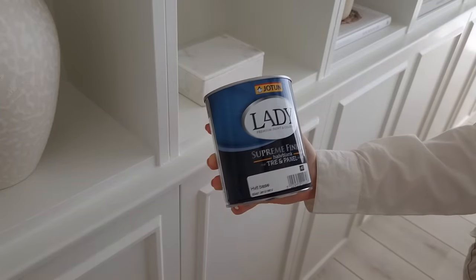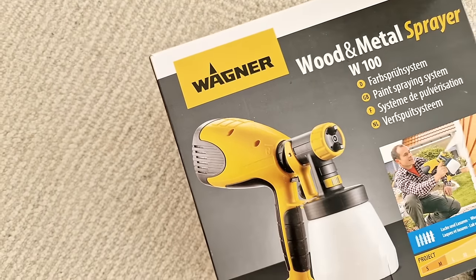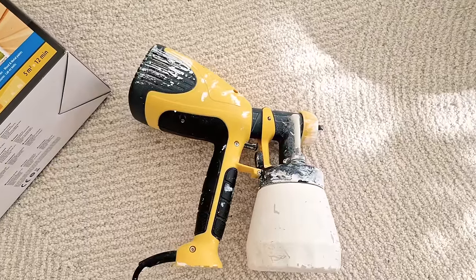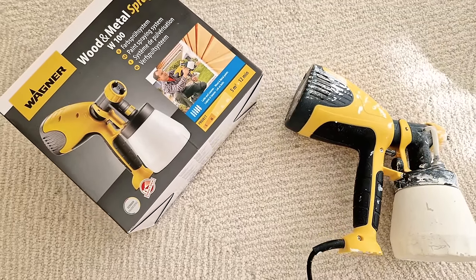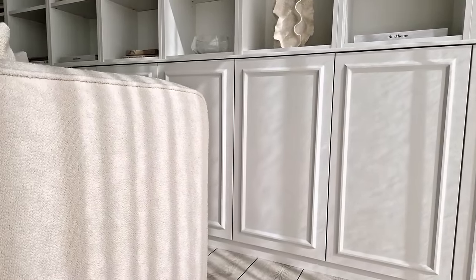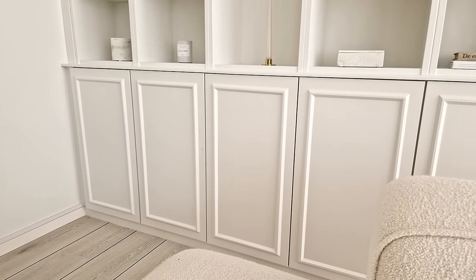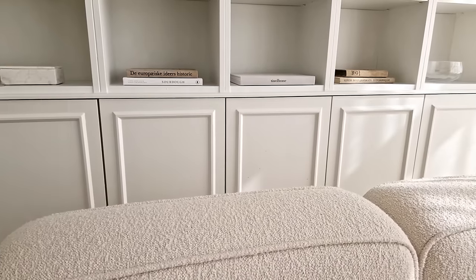Step twenty-four: now you can prime and then paint. You can either use a brush or spray paint it with a paint sprayer like we did. Painting with a brush adds a handmade look to the surface, while spray painting makes the surface look smooth — both look really nice, but I think I like the spray painted version best. It's kind of messy and requires a bit of preparation compared to just dipping a brush in paint, but once you're ready it's really fast. We applied one layer of primer and two layers of paint. If it's your first time using a spray painter, take some time to get to know the device before painting the cabinet doors.